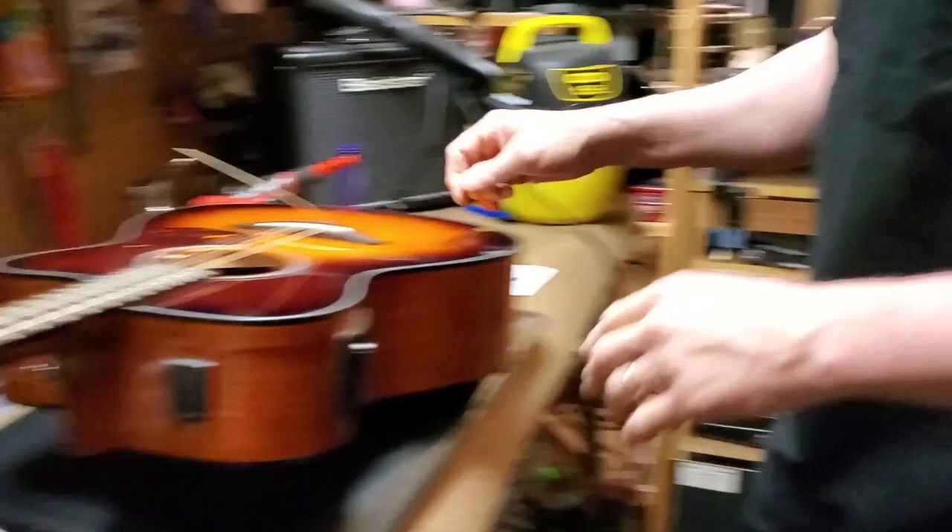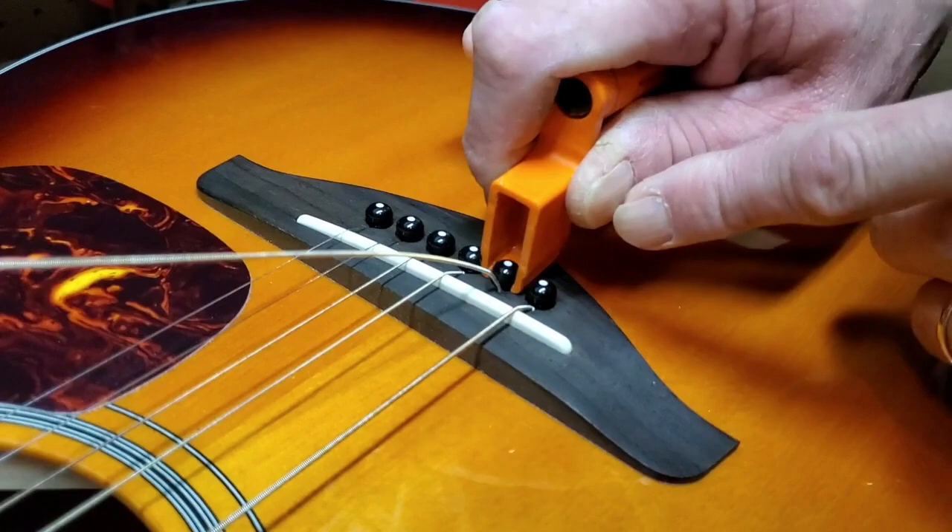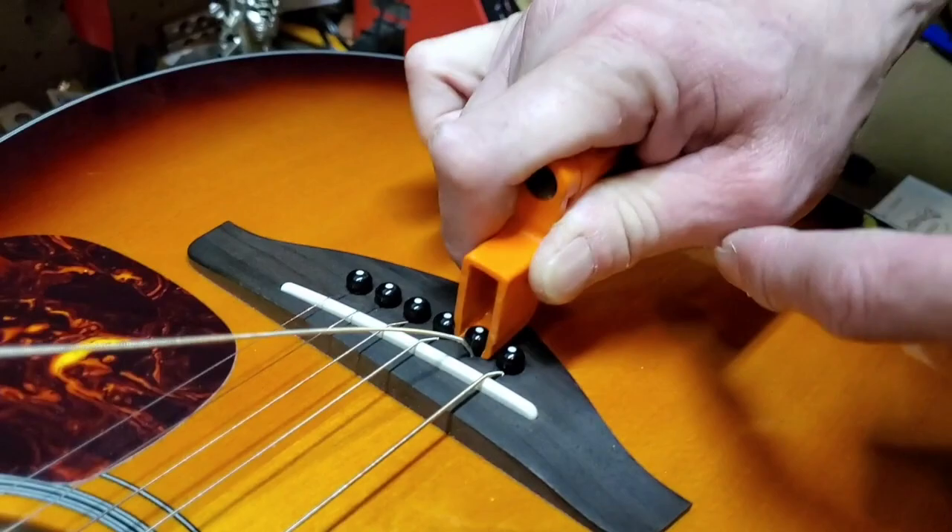Getting poked in the finger is not fun. Down here on this end, the string winder — that little groove here is designed to pull the pin out. So you would push this in and pry up. A lot of times that doesn't work if it's worn out, and this isn't working as it is.